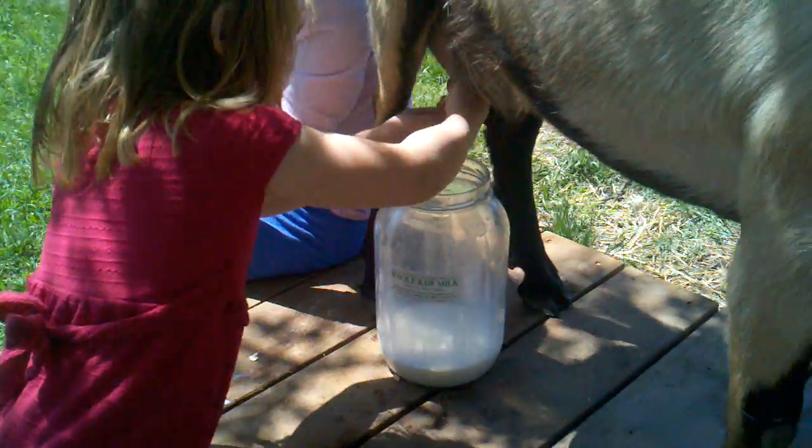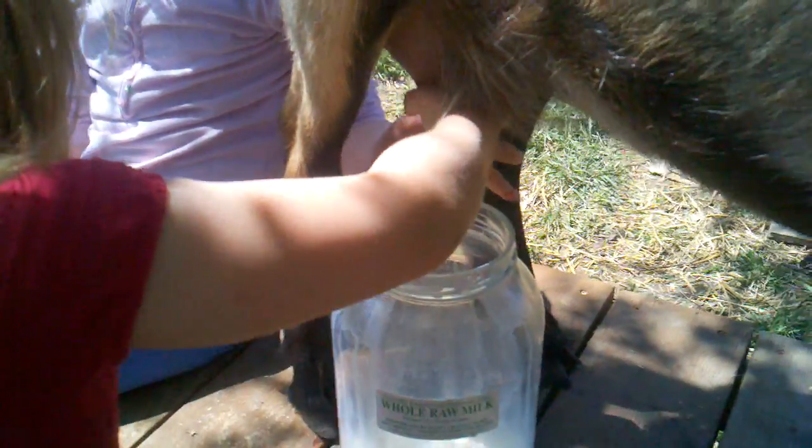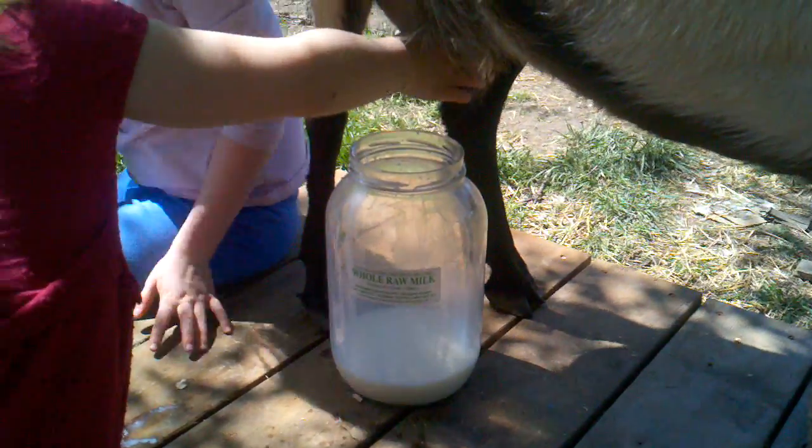Do it how we showed you. Honey, just one hand. Just one hand. Now squeeze it. Good, there you go. Good.